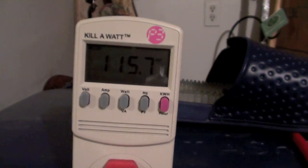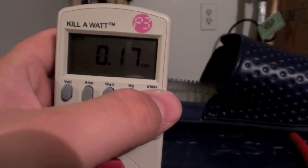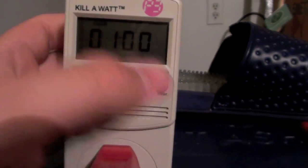Still 115.8 volts. So yeah — 1.7 kilowatt hours at one hour.